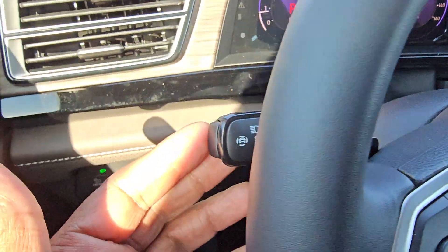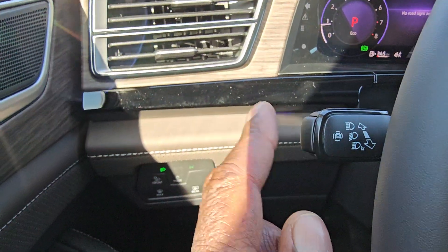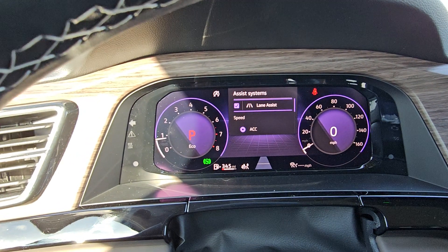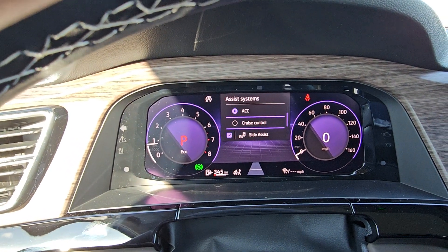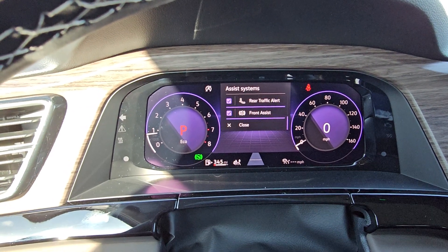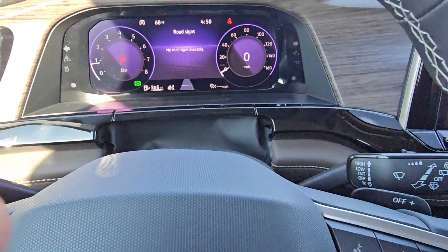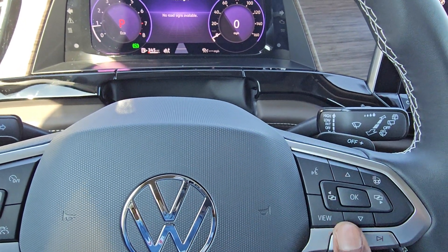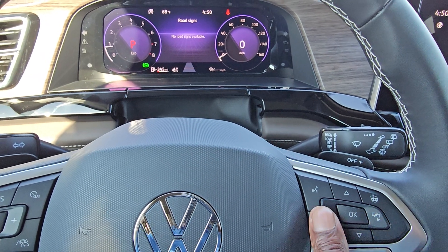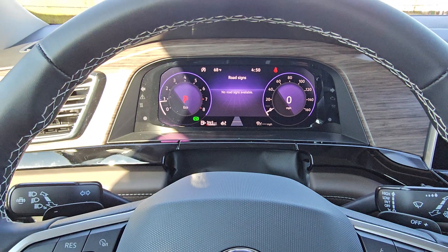Turn signal stalk right here, with a button on the tip to bring up your safety or assist systems. Pushing that button brings up a menu with lane assist, adaptive cruise control, regular cruise control, side assist, rear traffic alert, and front assist. I can close it out by arrowing down and hitting OK. The buttons allow you to arrow up and down and tab left and right to interact with things on the screen.